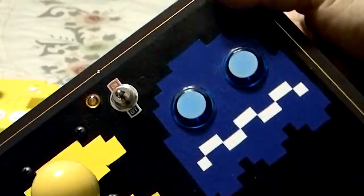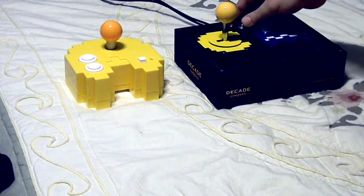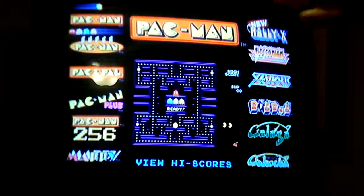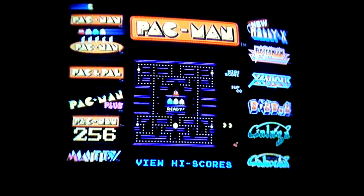Let's plug this bad boy up and see what she does. I'm going to flick this on — voila. Let's take a quick look at the Pac-Man.